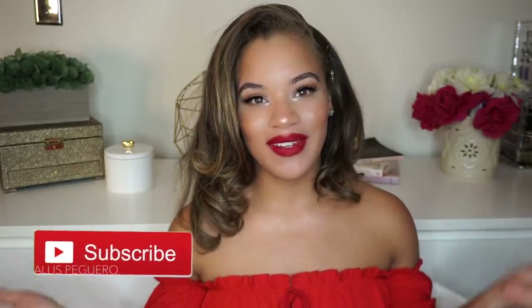Hey guys, welcome back to my channel, and if you're new around here, welcome. My name is Elise, and I would love for you to hit that subscribe button and join my little YouTube family.